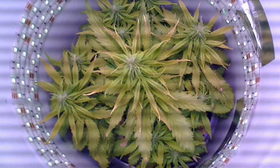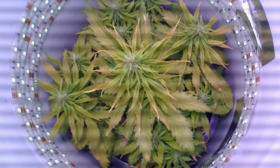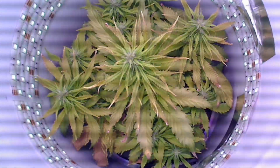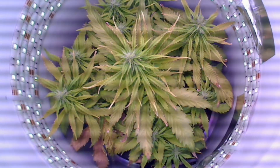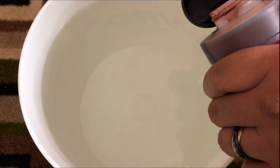Now for nutrient imbalances, this can be caused by a number of factors, but luckily there is a fix to solve just about all of them at once, and that is by replacing the entire nutrient water in the water reservoir.